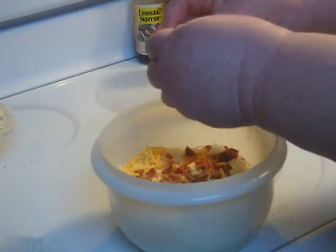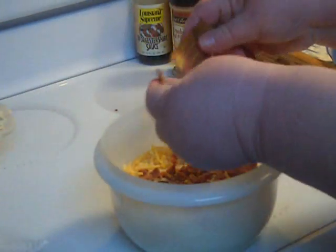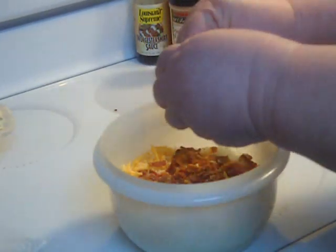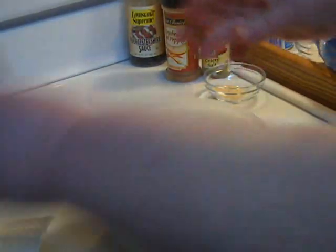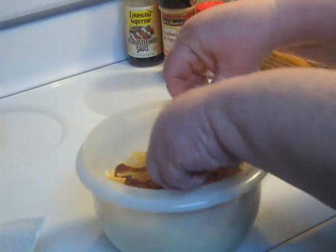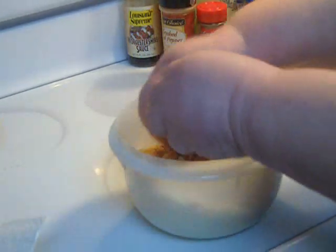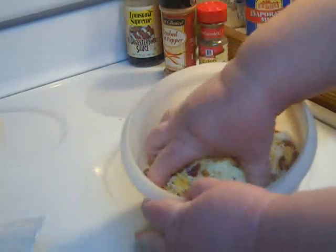My 13-year-old daughter — she is the bacon cooker in the family and she can cook it to perfection where it just crumbles right when you break it apart. This is about four large slices of bacon just crumbled directly on top of the cheese. I don't like to put much more than that because bacon has a very strong smoky flavor, and if you put too much it will overpower the delicate flavor of the custard.